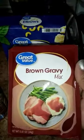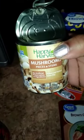I also use one pack of brown gravy mix. You can use whatever brand you like. I also use one can of canned mushrooms, and also one can of stewed tomatoes.